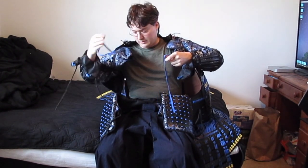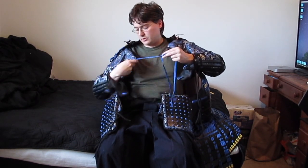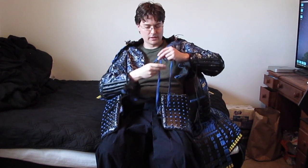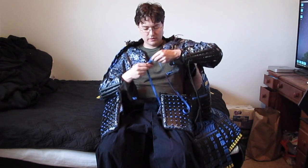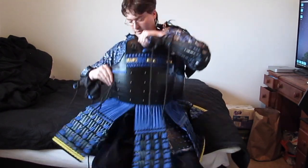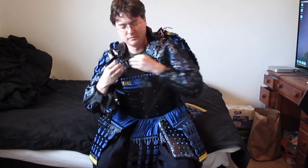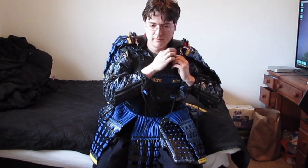My next step would be to tie the kote straps. I do this so the strap stays on the inside of the armor instead of flying outside all the time. I tie it fairly loose so there's movement, but it is also tight at the same time — just a single loop, that's it. The next step would be to attach the toggles. And that's pretty much it for that part.